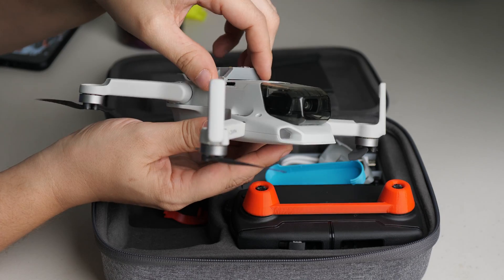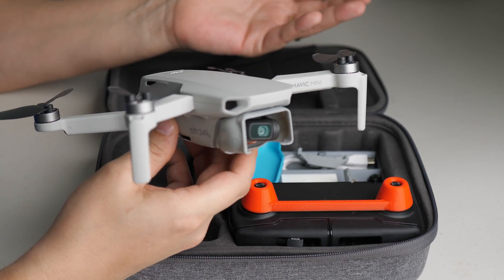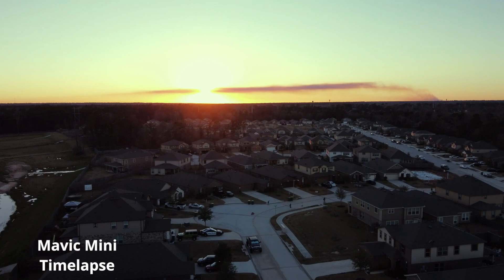Alright, hey, what's going on guys? This week I'm bringing you 3D printed accessories for the DJI Mavic Mini that will enhance your experience while you're flying this drone.